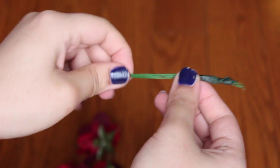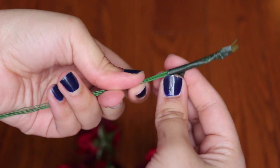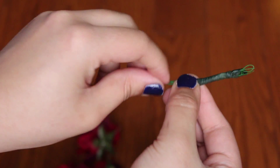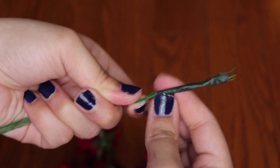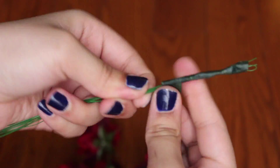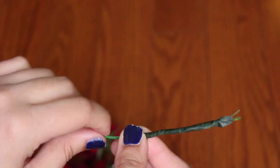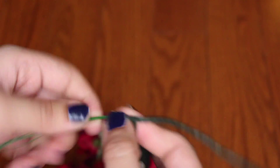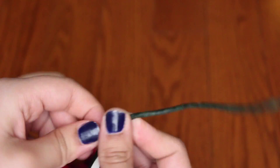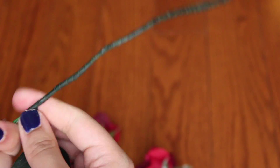After that, take your floral tape and wrap it around the wires. This creates a cohesive look, gives a stem-like appearance, and keeps the wires from poking you in the head. If you haven't used floral tape before, it's not actually sticky like regular tape, but it sticks anyway — it's like magic.